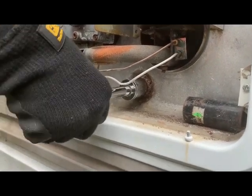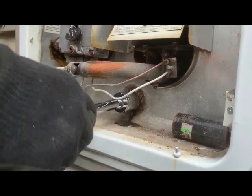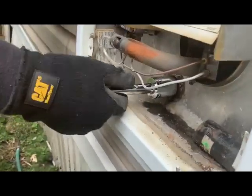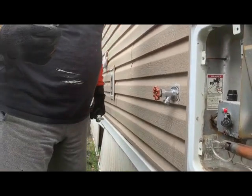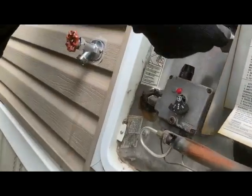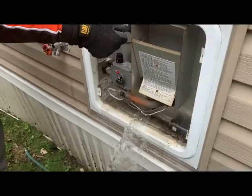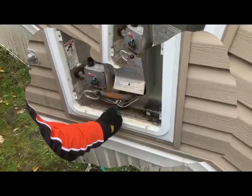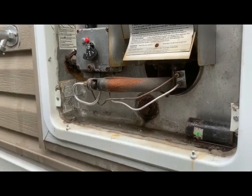Give that petcock a crack open and hot water is going to start coming out, though it'll come out in glugs at first. To speed things up, open a tap inside to let some air into the system — now with air behind it, that'll drain the hot water heater post haste. Once it's drained, put the plug — the sacrificial rod and plug — back in and give it a little snug.